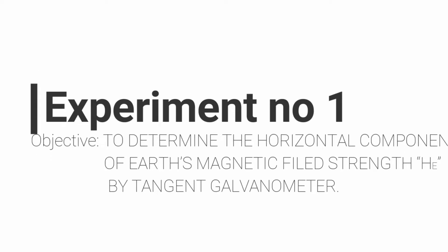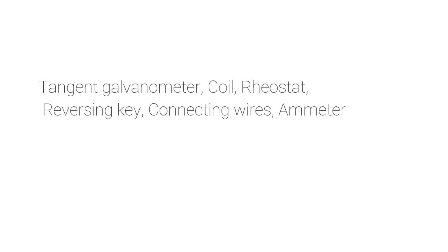Experiment number one. Objective: to determine the horizontal component of Earth's magnetic field strength by tangent galvanometer. Apparatus: tangent galvanometer coil, rheostat, reversing key, connecting wires, and ammeter.